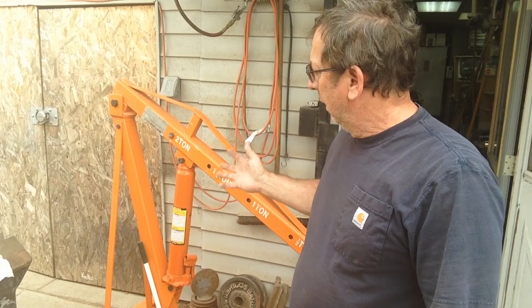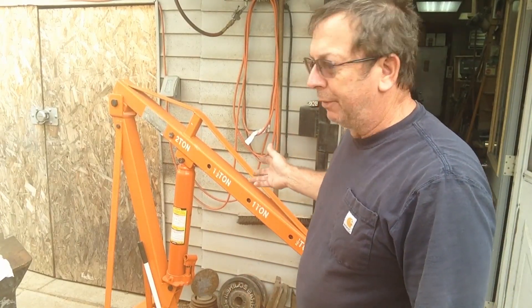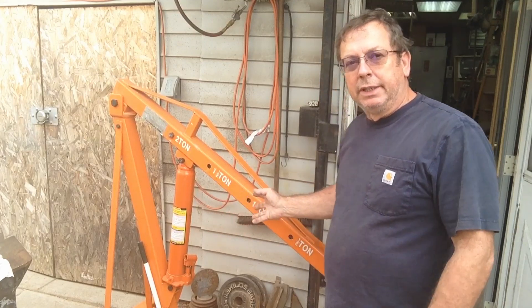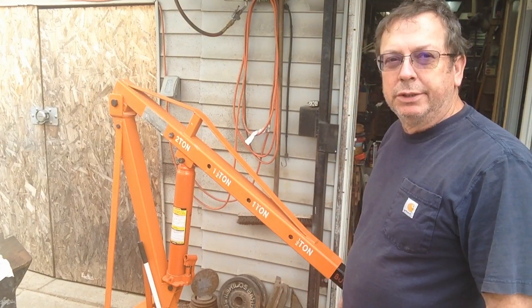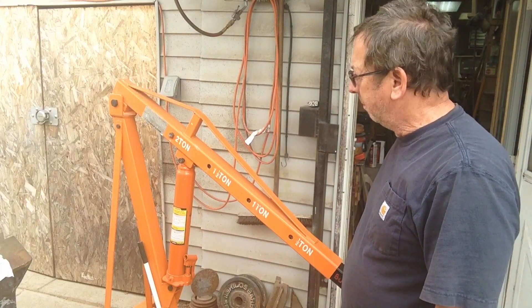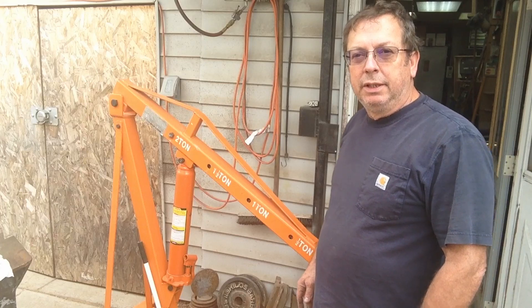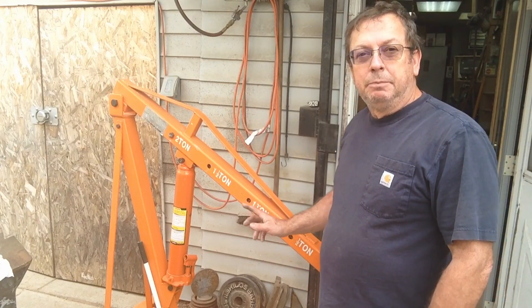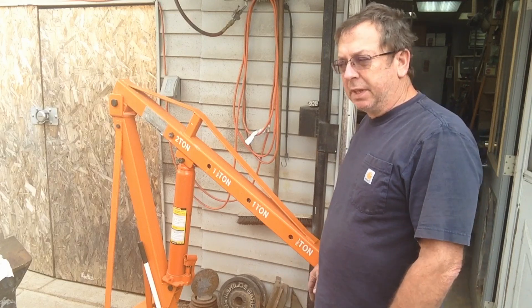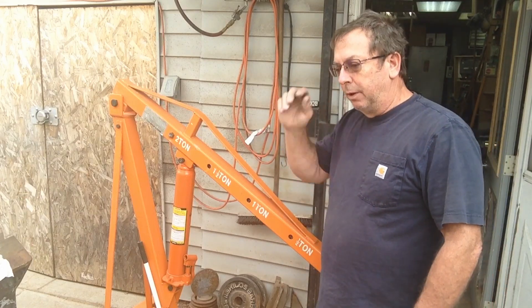Here's a little Sunday morning shop maintenance project. This is a Harbor Freight engine hoist, or cherry picker as we commonly know it. I don't hold Harbor Freight in very high esteem, but nonetheless I acquired this at the same time I acquired the big Rand Carpenter lathe and the Sheldon lathe — it came out of the same farm shop.